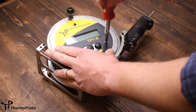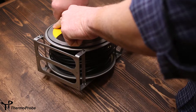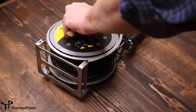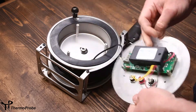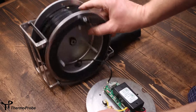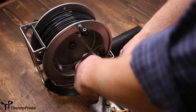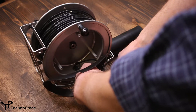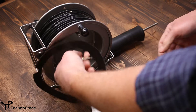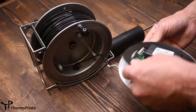Remove the three screws from the front. To get the face plate loose, you need to depress the spring-loaded connectors to disconnect the cable from the circuit board, noting which connection they land. Set your face plate and its gasket aside.